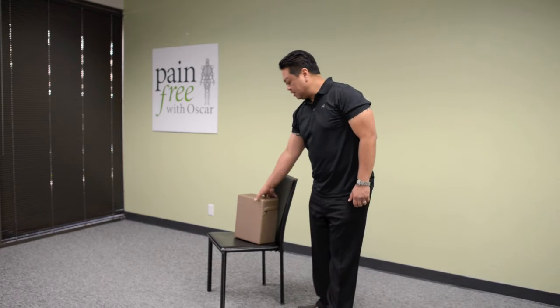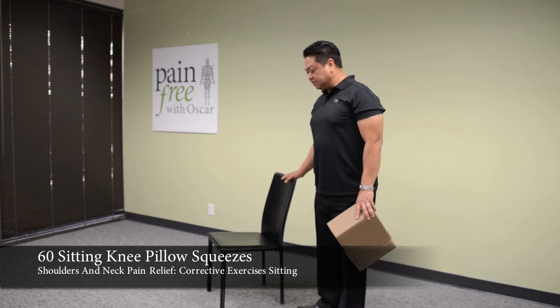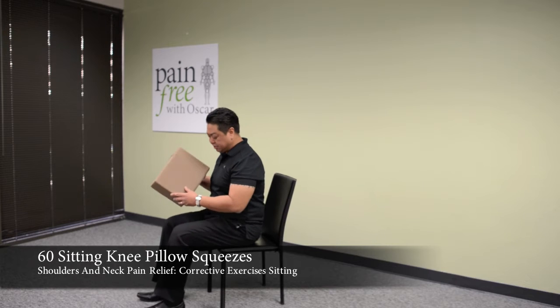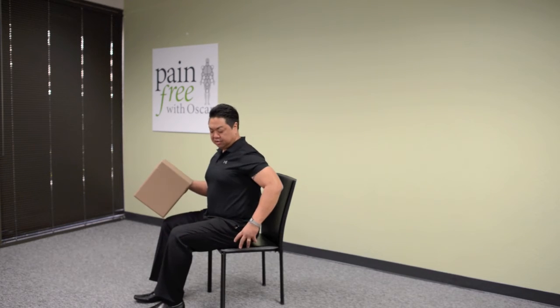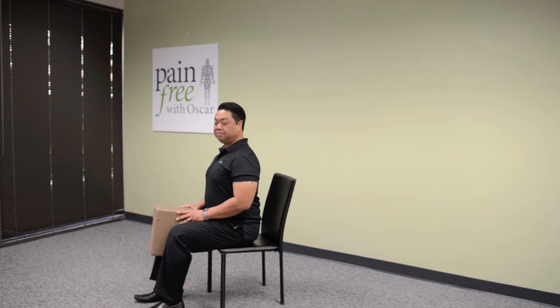The first exercise is called sitting knee pillow squeeze. Grab a chair and sit halfway off the chair, keeping the feet four inches apart, knees four inches apart, hip rolled forward, sitting up nice and tall, and placing a pillow right between the knees.